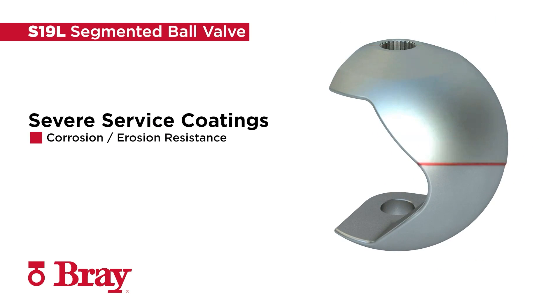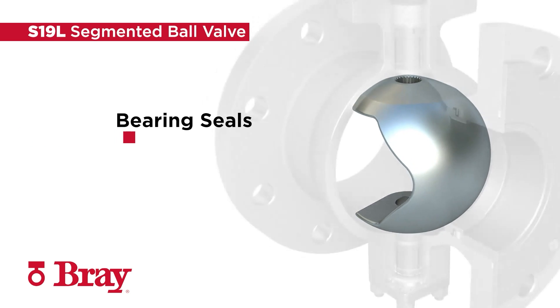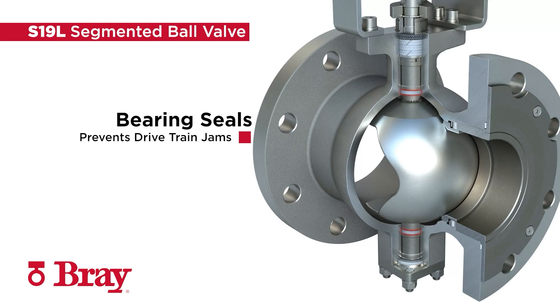Customized coatings provide advanced hardness and bond strength for application-specific corrosion and erosion resistance. Bearing seals protect the shaft and in-post metal bearings from ingress of media. The bearing seals prevent drivetrain jamming, allowing for continuous smooth operation and low-torque profiles.